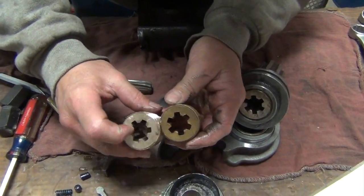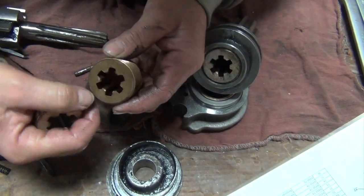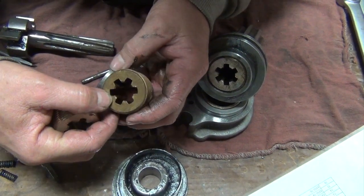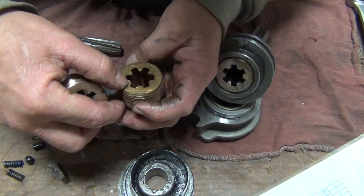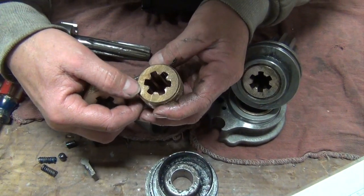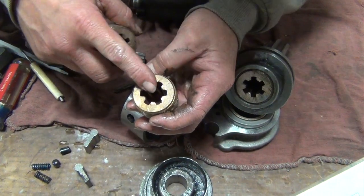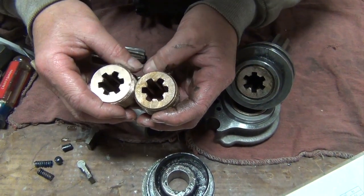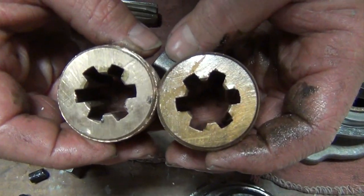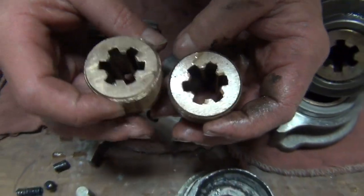You can see you've got a nice wide flat tooth on the new one. This used one is starting to get thin — it wasn't completely worn out yet, but it's here in your shop and it's starting to go. That wouldn't last very much longer; it was time to replace it. This is a fairly common item — I wouldn't say a high wear item, but it is a wearable item, so something to keep an eye on as you're tearing drills down.